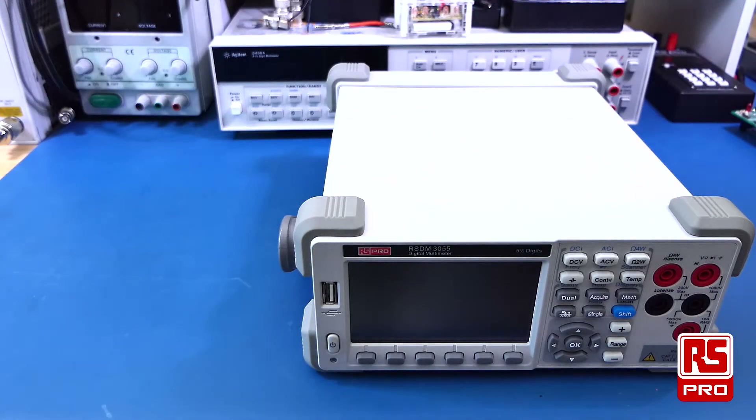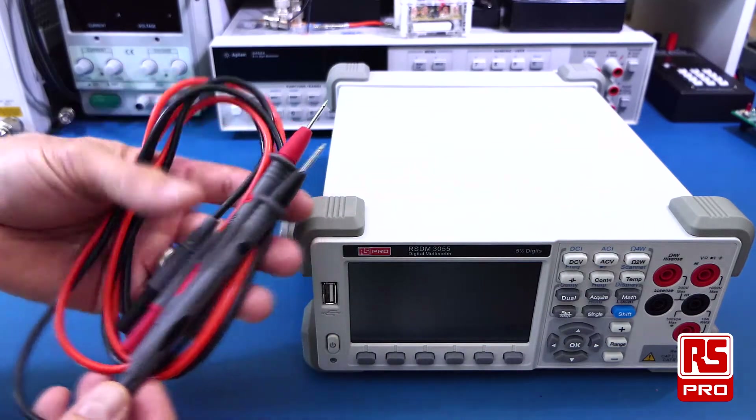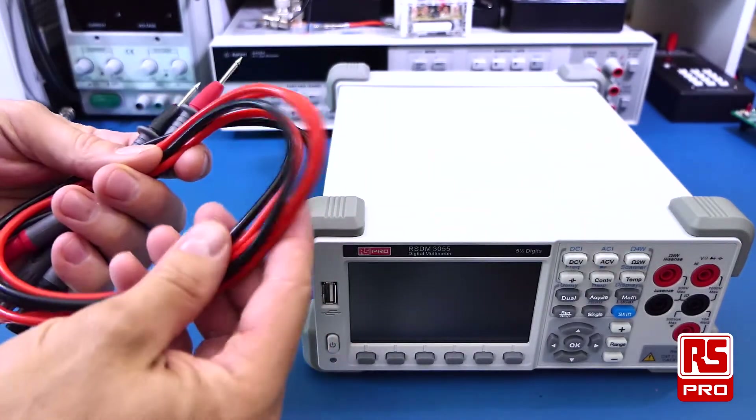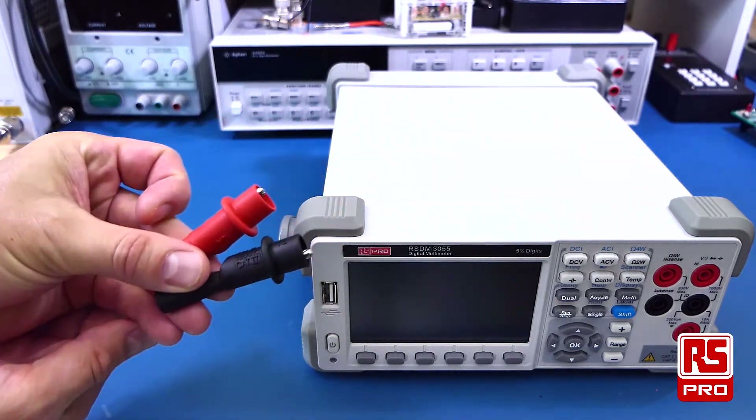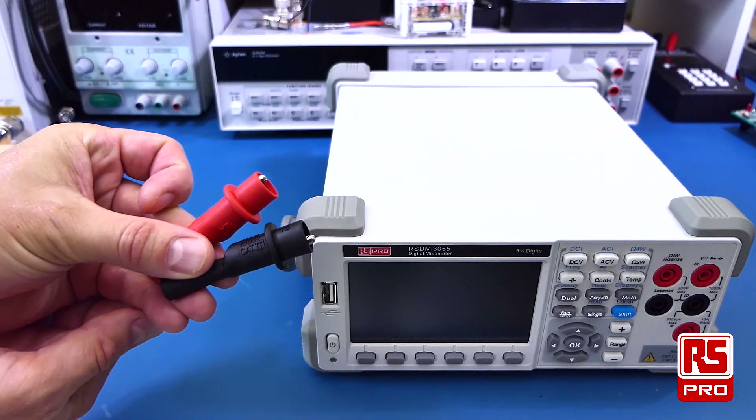The RS-PRO RSDM3055 comes with the following accessories: a set of test leads with nice sharp test probes. The leads themselves are made out of nice flexible silicone material. There are also a set of crocodile clips for clipping onto wires or switches.